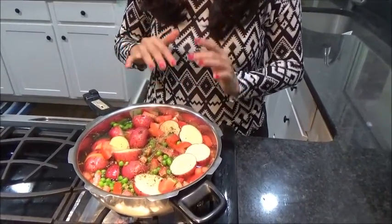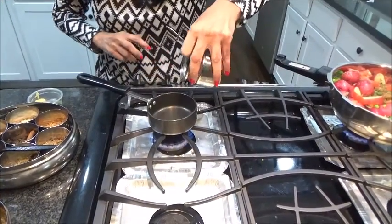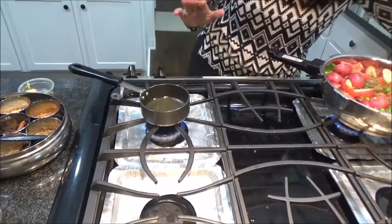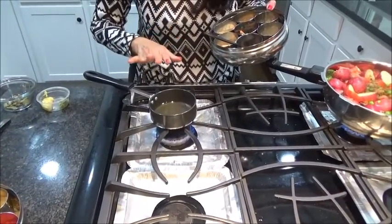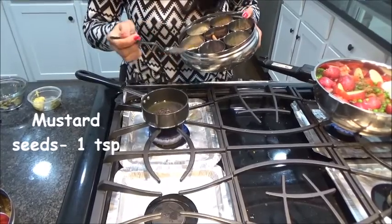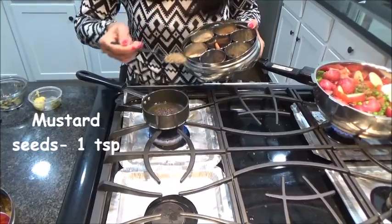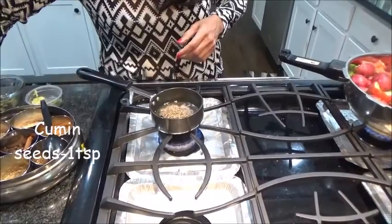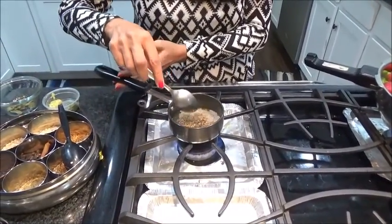Now let's do tadka. I am adding about two to three tablespoons of oil. Let it become hot. Now the oil has become hot, so I am adding one teaspoon of mustard seeds and one teaspoon of cumin seeds. Let it get crackled.